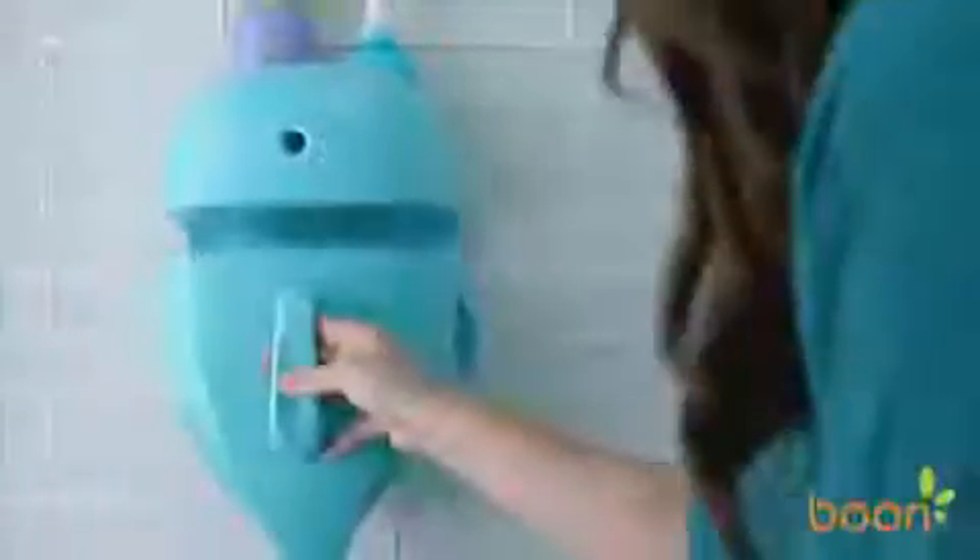Run the scoop under the bath faucet to rinse the toys. Whale Pod's innovative design allows everything in the scoop to drain, which helps reduce mold and mildew buildup on toys, making bath time more about play time.